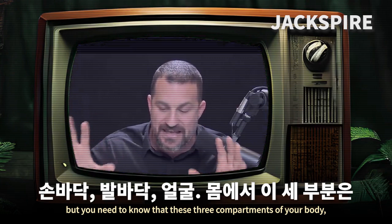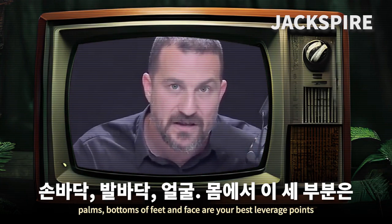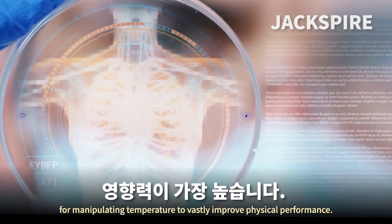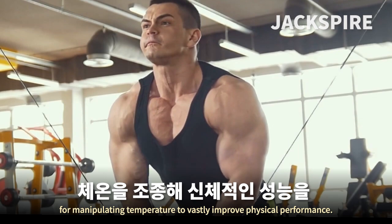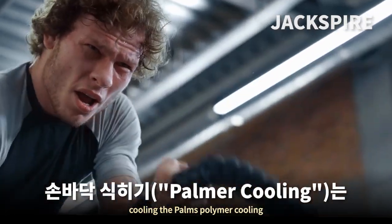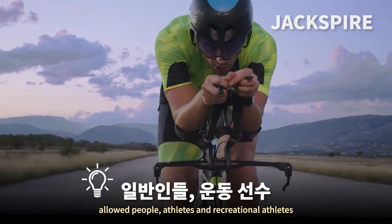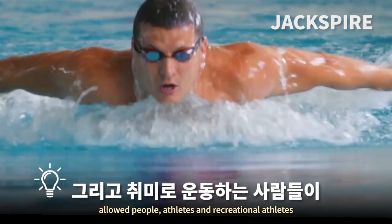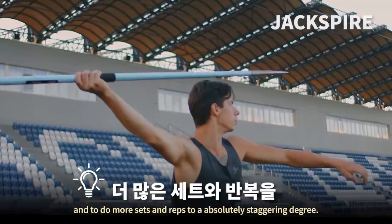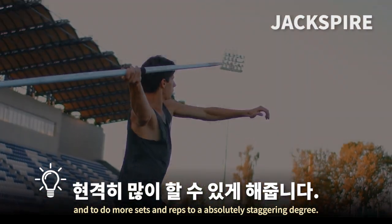These three compartments of your body — palms, bottoms of feet, and face — are your best leverage points for manipulating temperature to vastly improve physical performance. Palmer cooling allowed athletes and recreational athletes to run much further, lift more weight, and do more sets and reps to an absolutely staggering degree.